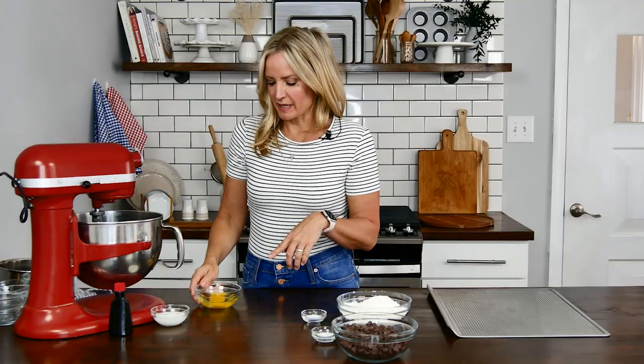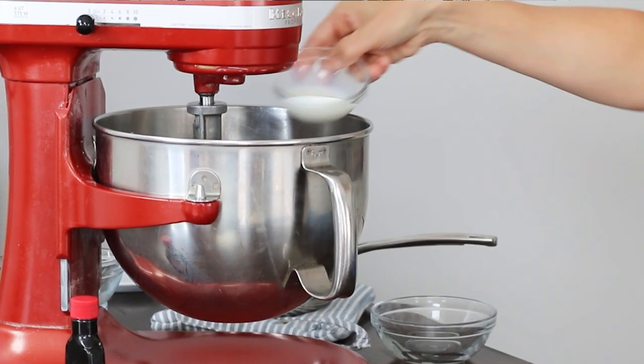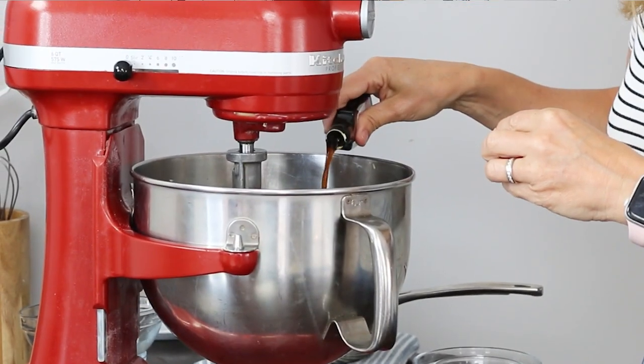To the butter and sugar mixture I'm going to add one egg, one egg yolk, two tablespoons of milk, and a teaspoon of vanilla extract.